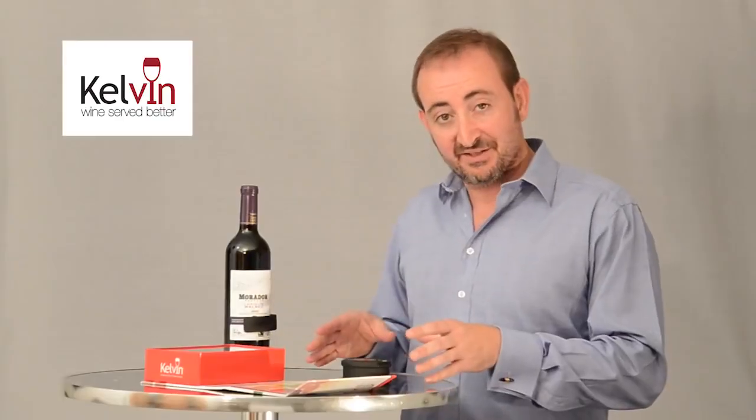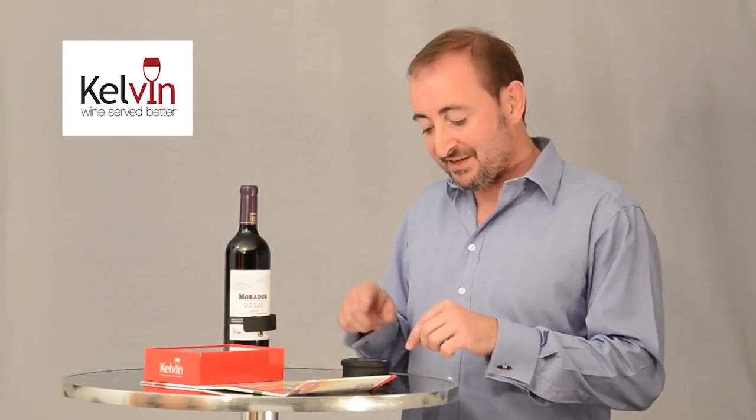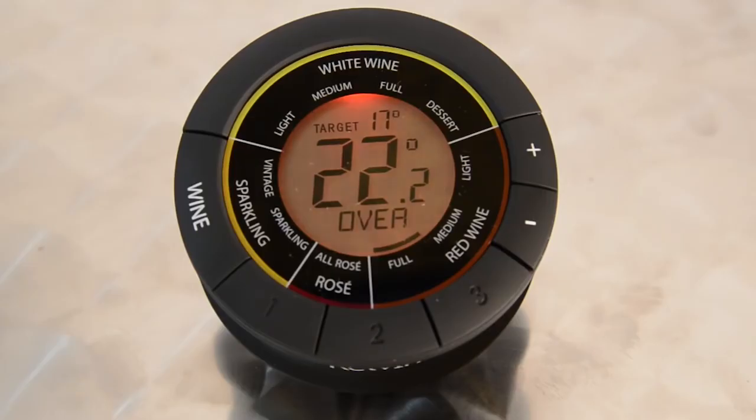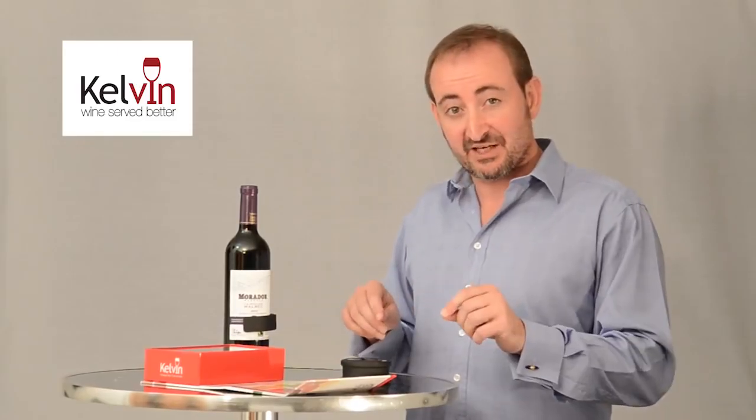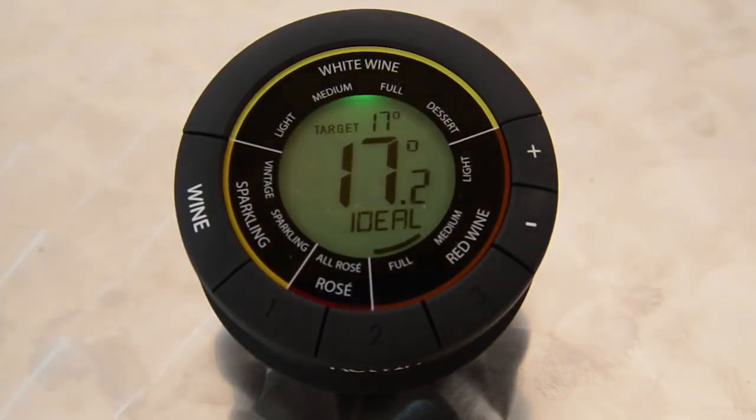The final element of the display is the thing that really makes Kelvin very simple to use. It currently has a red flashing backlight, which means it's time to put the bottle in the fridge. Once in the fridge, it'll go through the green zone, and then as soon as it gets to the blue zone that means it's time to take the bottle out of the fridge. Soon after that the display will turn green and there you've got the maximum time in the ideal drinking zone.